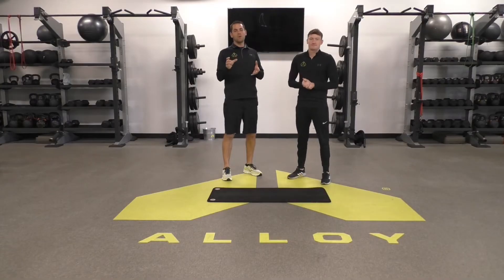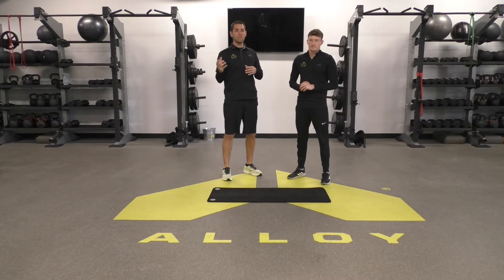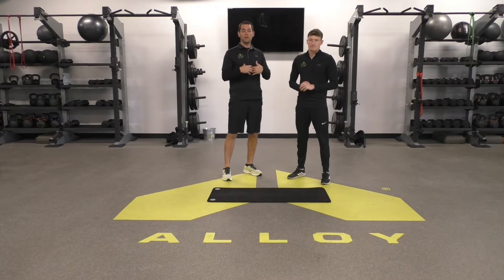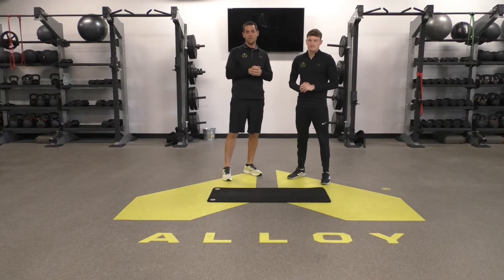Matt and Steven here again for the Alloy Mobility tip of the week. Today we're talking about part three of our core stability series. The last two weeks we did a side plank and a bird dog. This week we're going to do a curl up. These are great for helping core stiffness and core stability, and will go a long way to helping relieve any back pain you're having or preventing it in the future.